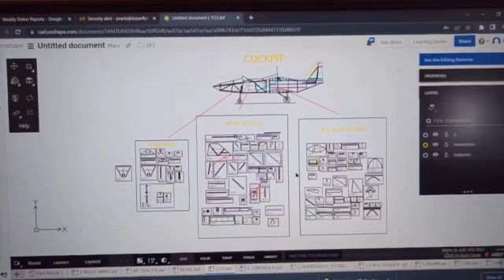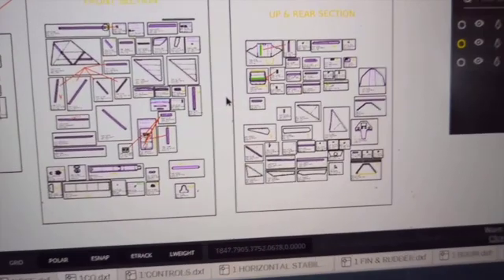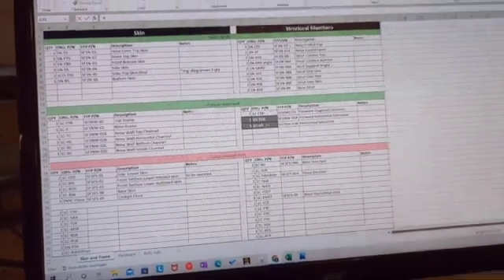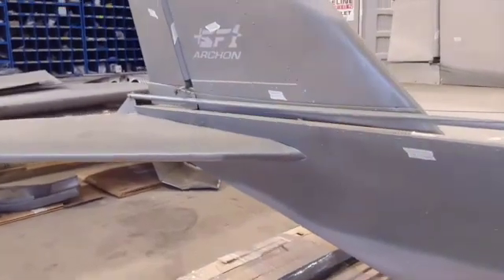As you can see here, we received the two-dimensional drawing files of the aircraft. What we are doing right now basically is reverse engineering the whole aircraft, which means studying it inside and out, understanding how it was designed and why it was designed in that particular way.